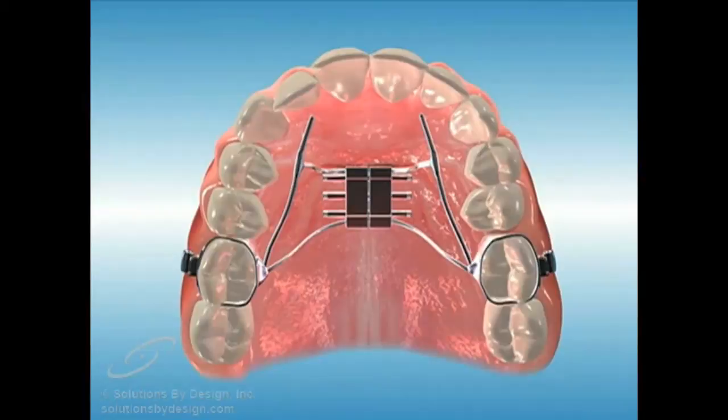An expander is for patients whose upper jaw is narrow. It gently widens the upper arch by stretching the center palatal connective suture. The expander is prescribed only prior to completion of growth.